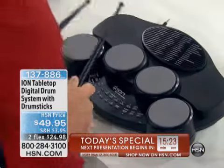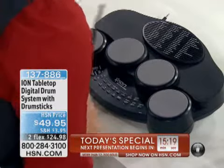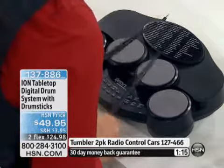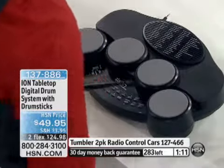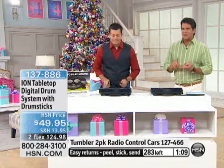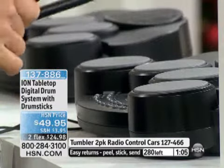Here's the bottom line: it's $49.95. We also have this on flex pay — two flexible payments, but that's just for this show, just for HSN Today. There are 280 left. Shipping on this is only $3.95 — so you can get it home for less than $25 first payment.